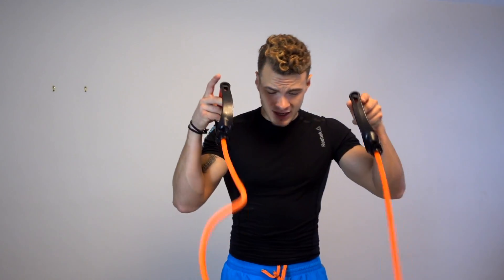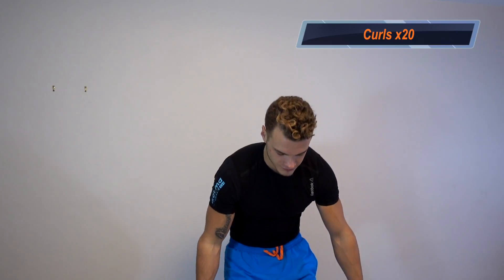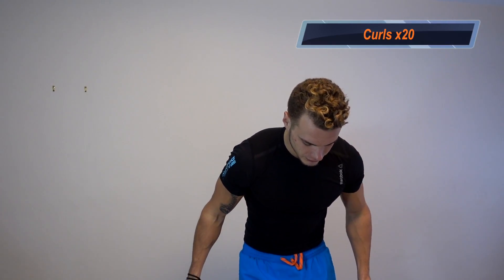It's gonna be easy as one, two, three, four — two bicep exercises, two tricep exercises, alternating between the two. Let's get right into it. Exercise one: curls, simple and easy.